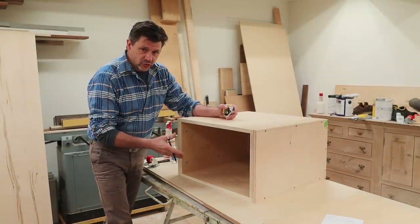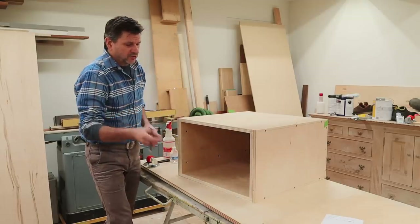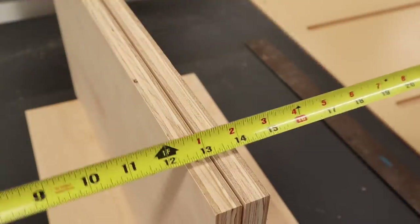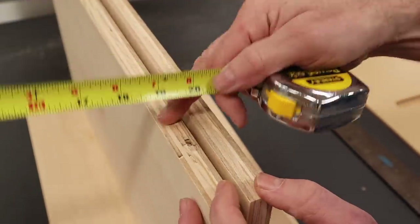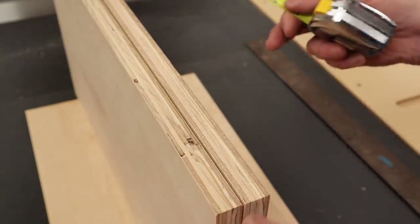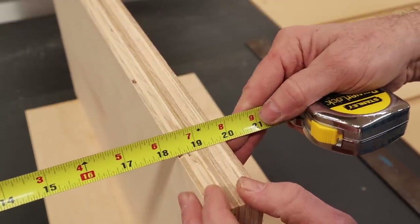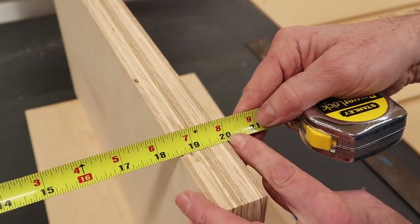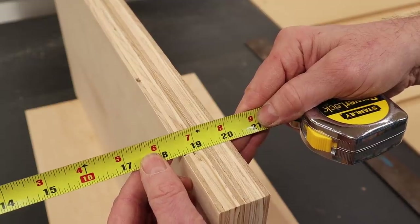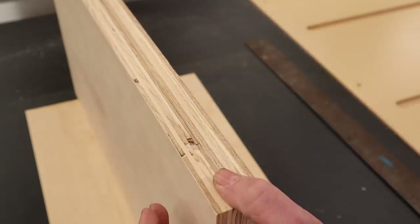I'll get started on the drawers by ripping the plywood at twelve and a quarter. This drawer will run on metal drawer glides, so I need to allow for a half inch on each side of the drawer, meaning I'll measure the drawer opening and subtract an inch. The drawer needs to be 20 inches wide, including the sides. A good way to get the front and back measurement is to put the sides together, hold the tape at the 20-inch mark, and you'll see the measurement is 18 and 9 sixteenths, because three-quarter inch plywood is often just a little bit lighter than three-quarters of an inch.